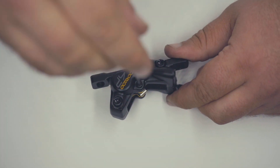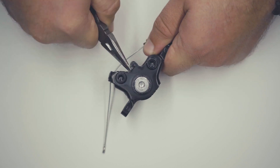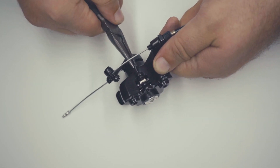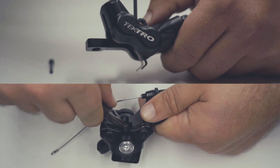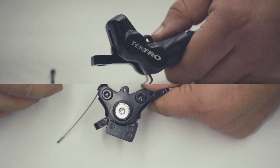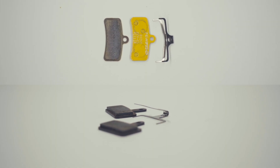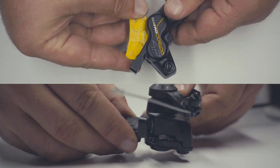The retaining bolt can be unscrewed with a 3mm hex wrench. For mechanical brakes, carefully bend the cotter pin until it is straight with pliers, then pull the pin out of the caliper. Once the retaining bolt or cotter pin has been removed, push down on the pad holder and the brake pads will come out. Once removed, dispose of the old pads and pad holder. Your new pair of brake pads will come with a new pad holder — place the pads onto the pad holder and reinstall on the caliper.